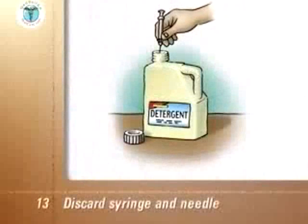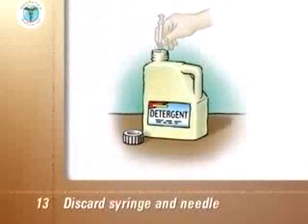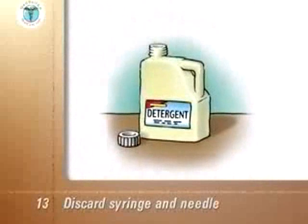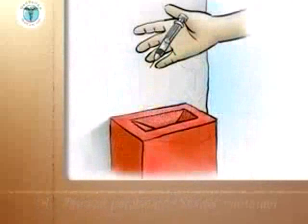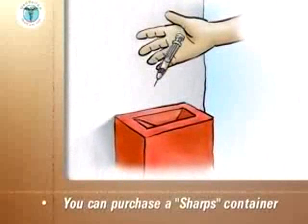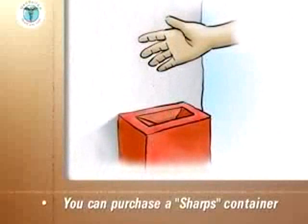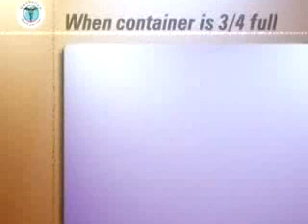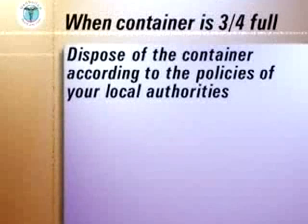Discard the syringe and attached needle into a puncture-proof container and replace the container's screw cap. Instead of a puncture-proof container, you can purchase a special sharps container with a hinged lid to store the used syringes and needles. When your storage or sharps container is three-quarters full, dispose of it according to the policies of your local authorities.